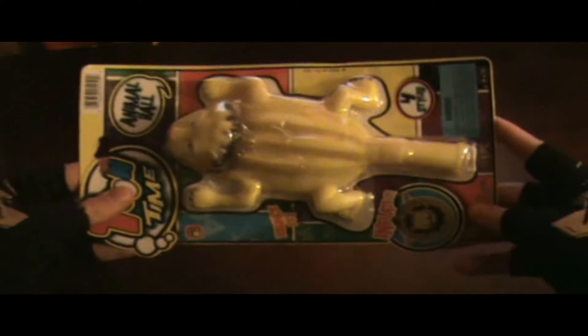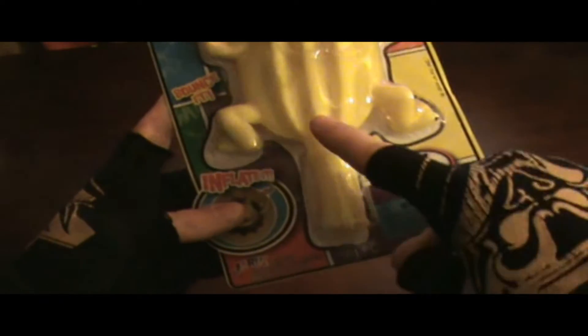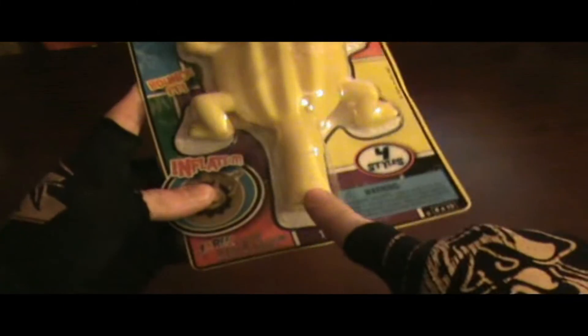Now, the first thing we can say about this toy is that it's very weird, considering the placement of the inflatable nozzle here. This is where you blow into to inflate it into a ball.